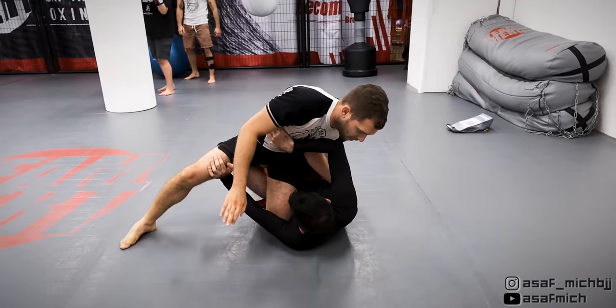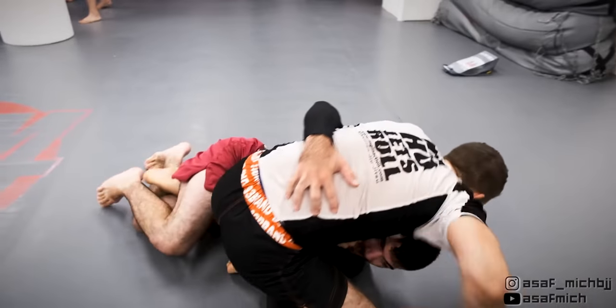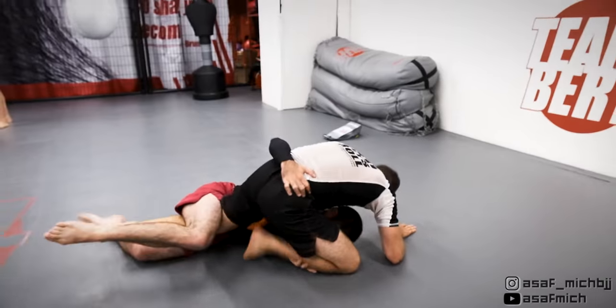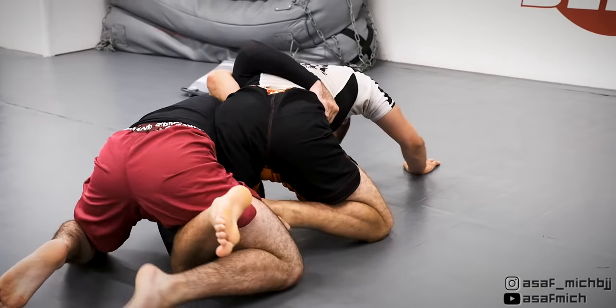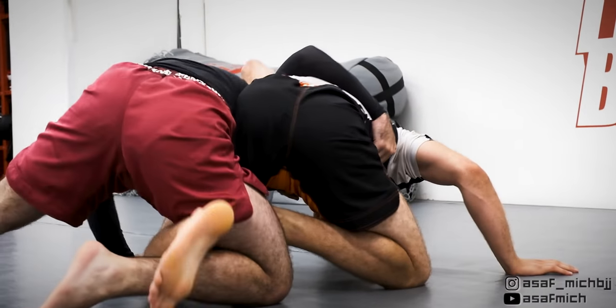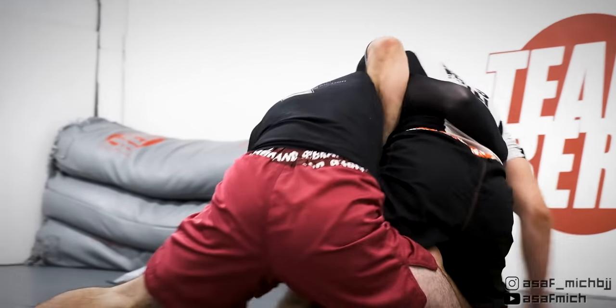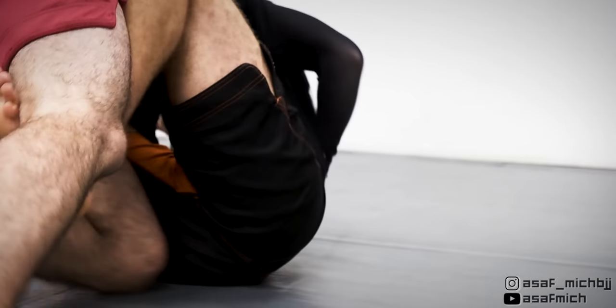I start setting up my knee slice pass but instead I staple one of his arms. He grips my staple leg and uses it together with his strong underhook to come up to his knees and try to sweep me. I counter by using a wizard to create strong downward pressure, forcing him to release my leg and base on the mat. Since my leg was free I threaten with a butterfly sweep but Tom knee cuts over it, so I sweep him again to the other direction.